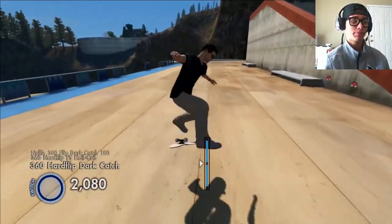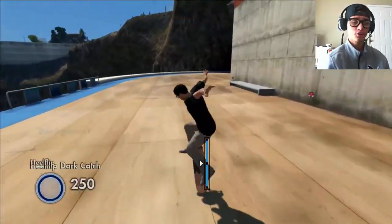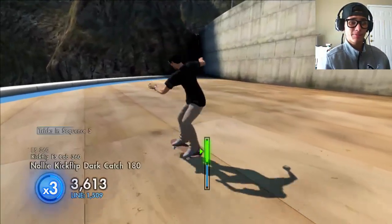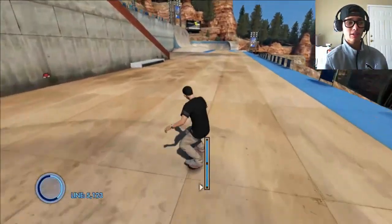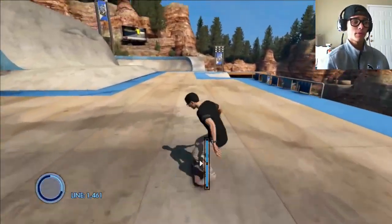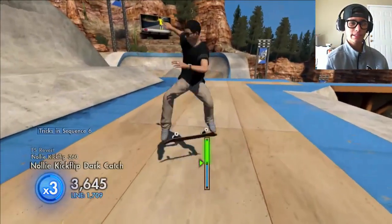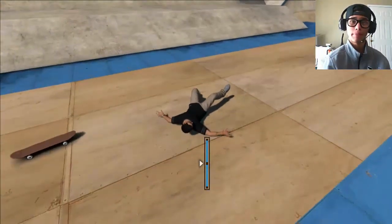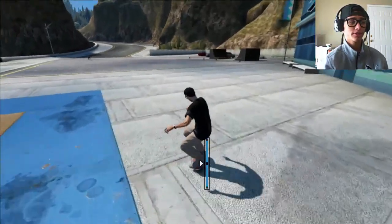As you can see in the title, this is called a Skate 3 setup. I know some people are wondering how I can trick line, how do I do this or that. It has to do with my skater's setup — certain parts and settings. I'll be showing you my whole setup so you guys can copy it if you want. Later on I will be doing a video on how to trick line, basically the basics of it.